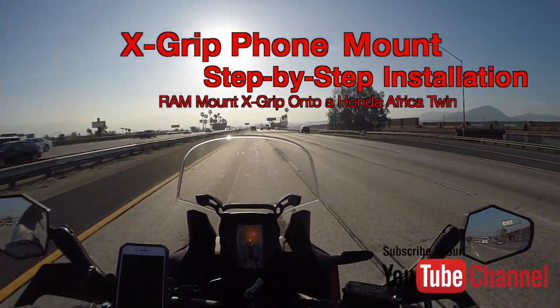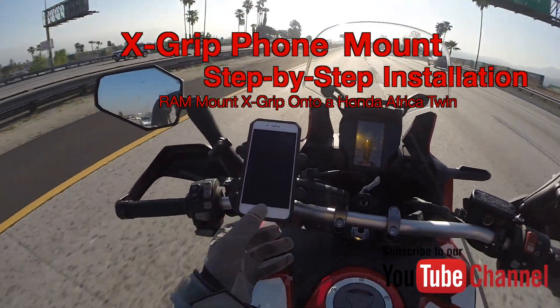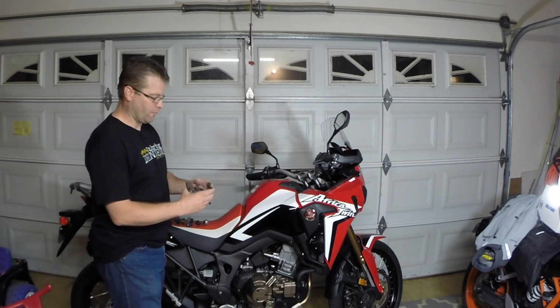Good morning, ladies and gentlemen. We are the morning after the installation of this X-Grip from Ram Mount. Hey guys, Kyle Bradshaw here and welcome to the garage. Today I want to show you a very quick installation of one of my favorite motorcycle phone mounts. It's called the X-Grip from Ram.